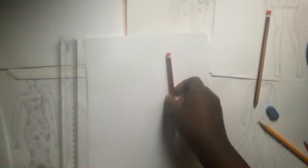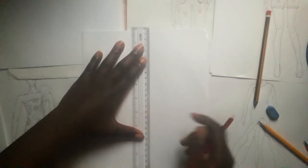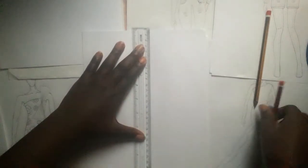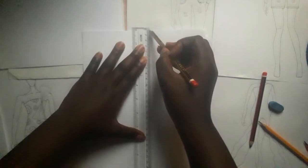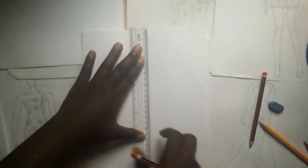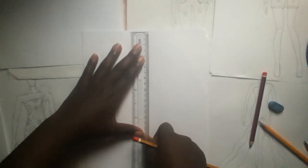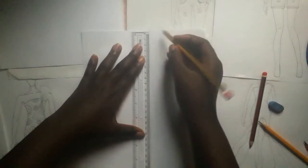Hey guys, what's up? Welcome back to my channel. So today we'll be making crookies using the nine-head method. First we'll start by drawing our borderline, then we'll start by dividing the lines.